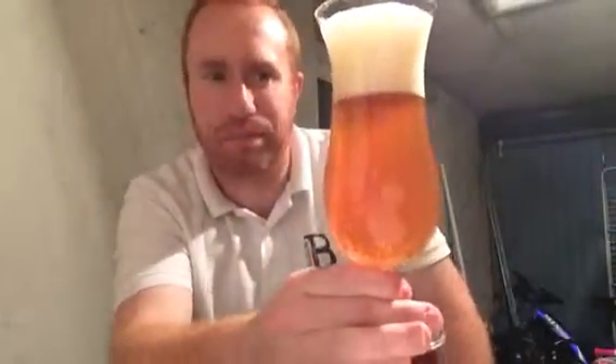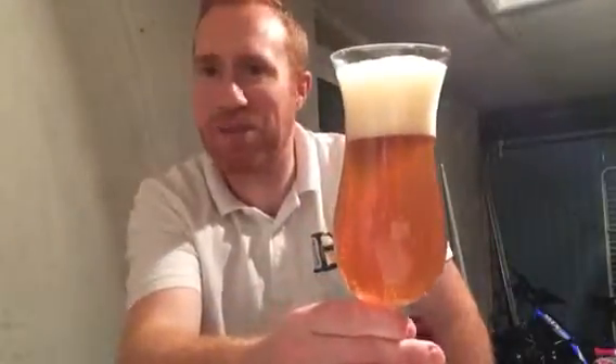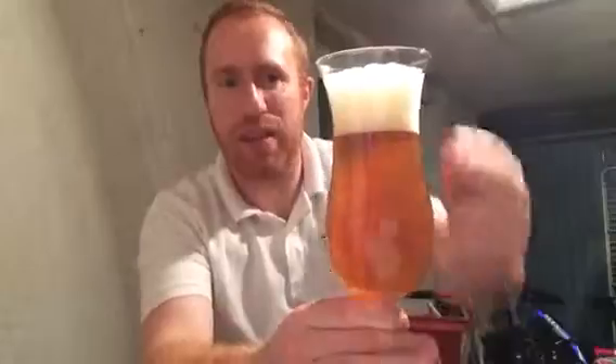I've just purchased this glass from Ikea for 99p, just to see exactly what it's like. Tightly packed bubbles folks - let's go straight in with the nose.